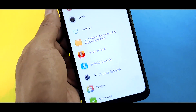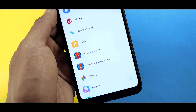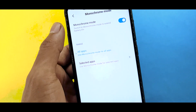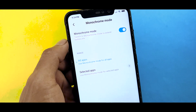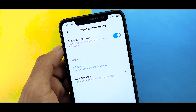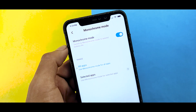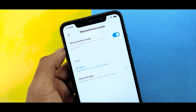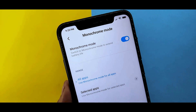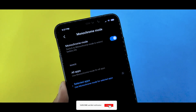This is a good feature which is hidden in MIUI 11. When it will come officially, I don't know, but you can use it now in black and white or monochrome mode. Please like and subscribe to the channel, and comment in the comment box. Thanks for watching, I'll see you in the next video. Bye.